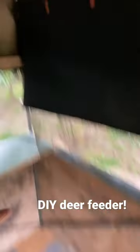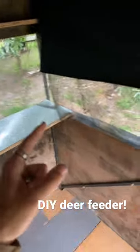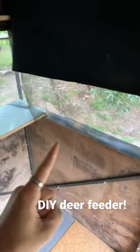Inside looking pretty good, got two shelves, flooring, everything. So yeah, this is ready for deer season. There will be videos coming out of this blind during deer season.